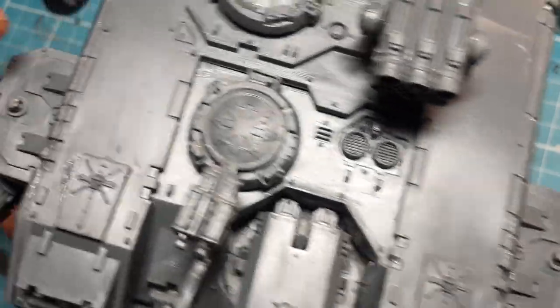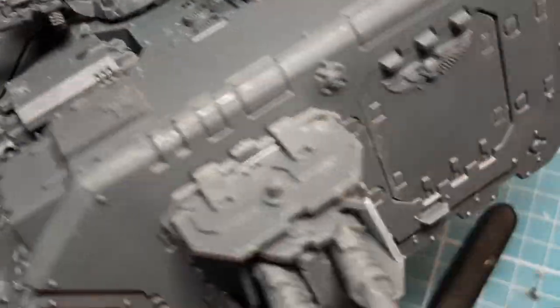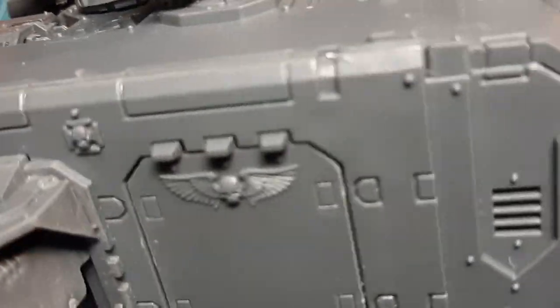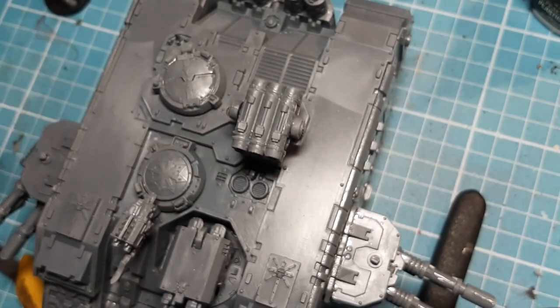Now I could have gone over the top and just put chains and spikes, but I'm not going to do that because I just want it done. I'm going to get it sprayed up and crack on with the rest of the painting challenge.